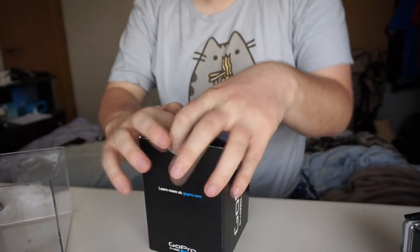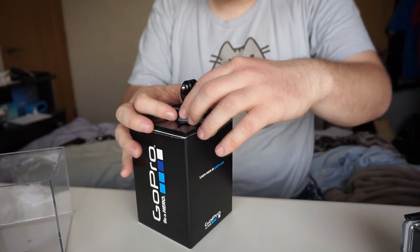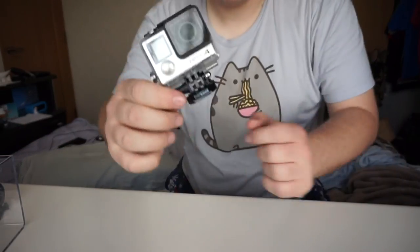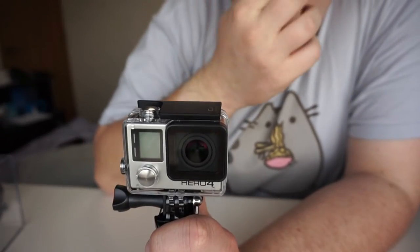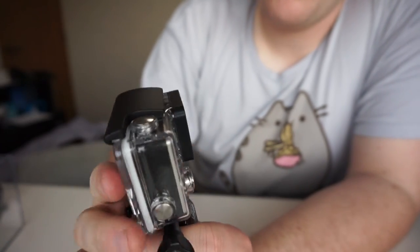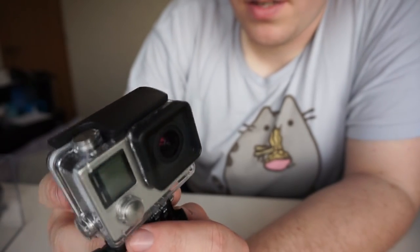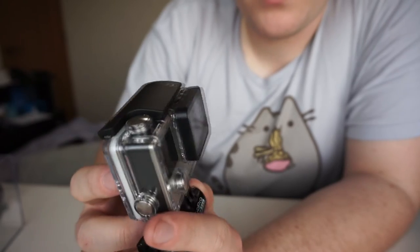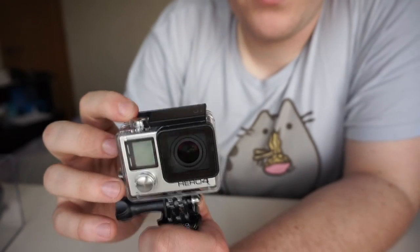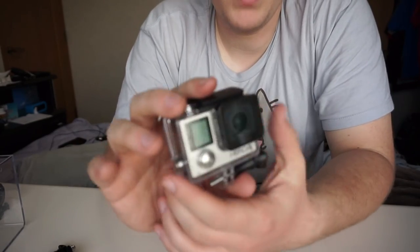Let's put this aside and focus on the pièce de résistance — the camera. Here we go. This is the GoPro Hero 4 Black Edition, currently in the case. Pretty cool stuff. I don't know how the GoPro works — I'm sure there are tons of tutorial videos online. I'm very new at using a GoPro; this is actually my first one. That's the GoPro Hero 4 Black Edition unboxing, or at least my half-assed attempt at doing so.